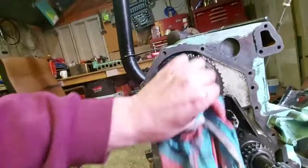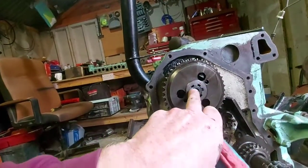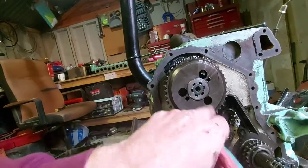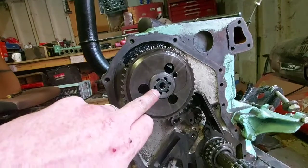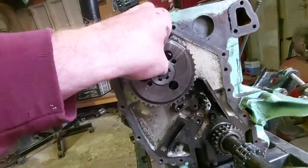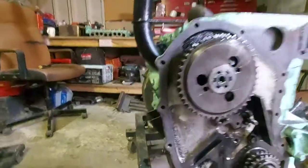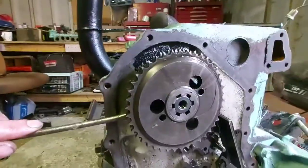As you can see there, it's been marked where it would have originally been. You've got a dot there and a dot there. I think it's been adjusted. And that should just pry off there quite easily — they're not usually pretty tight on them.